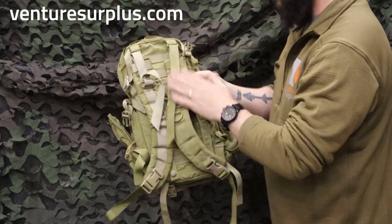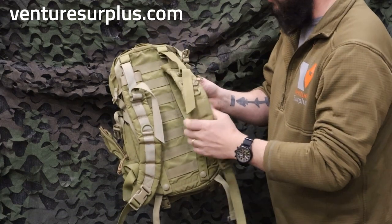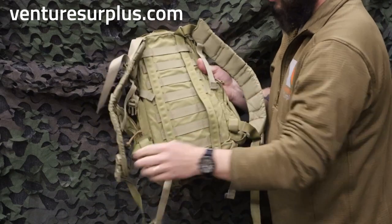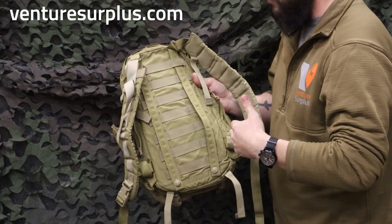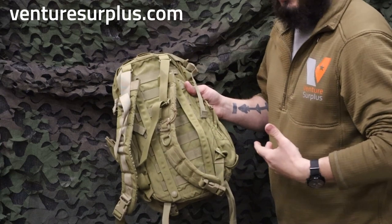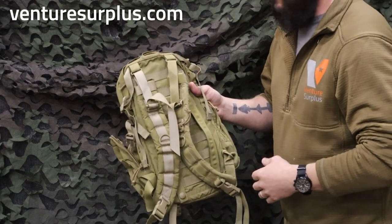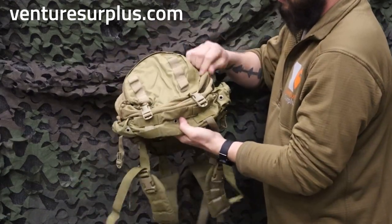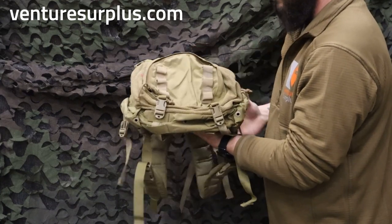Now let's move to the back. You've got two shoulder straps that are padded and adjustable, and they're also removable. You can take the padded shoulder straps off and MOLLE this to the back of your kit, giving you a fixed backpack on the back of your kit when needed. If you don't need that, you can put the shoulder straps back on and it'll fit over your kit just fine — two ways to wear it. On the bottom, you've got more cinch straps so the mesh compartment can cinch all the way down and lie flat when not in use.